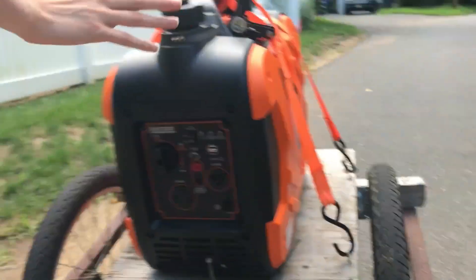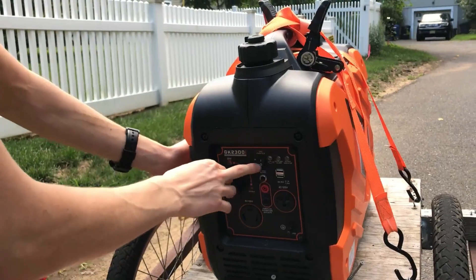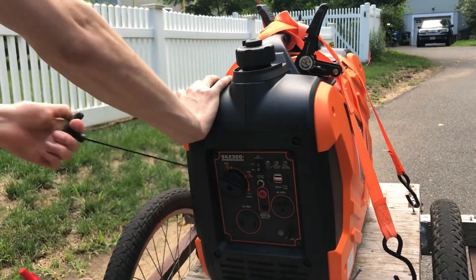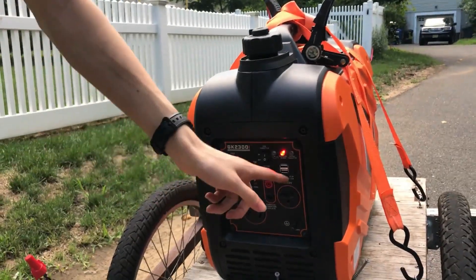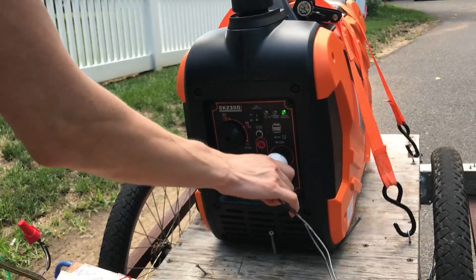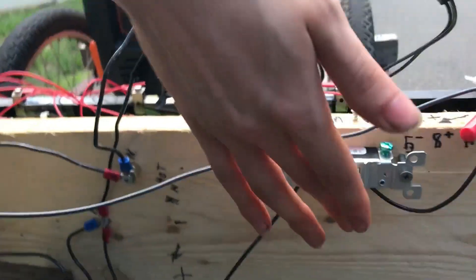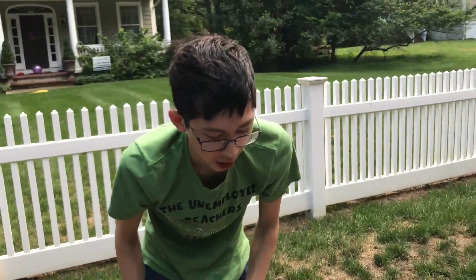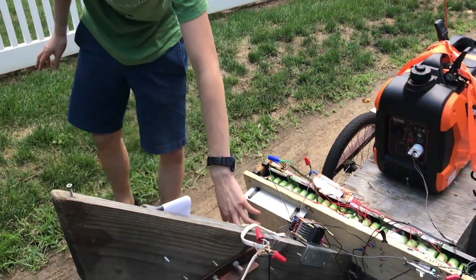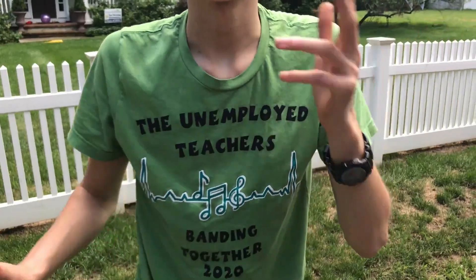First, start the generator — this is a 2300-watt inverter generator, so it's high efficiency, portable, and quiet. Put on the choke, switch it to on, wait for the indicator to turn green, then plug it in. Now switch the charging circuit on — you can hear the generator pulling more juice because it's charging the system. Then switch the second switch to power the e-bike.